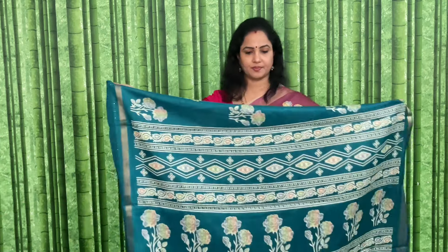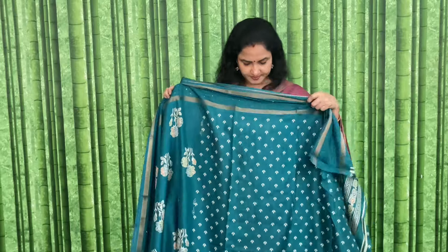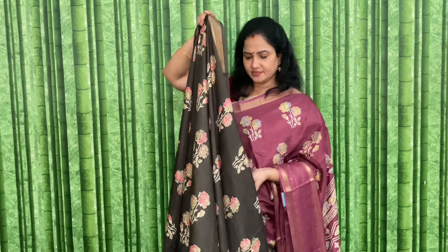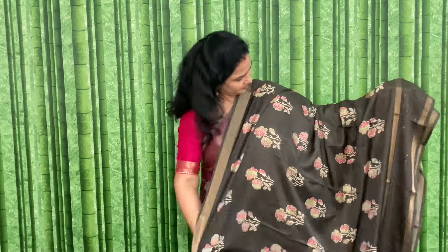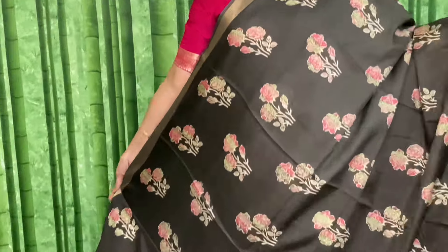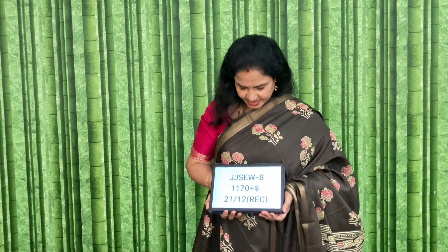Code and price: JJSEW7, and the price is 1170 plus shipping. Pallu and blouse — snuff color. This is not black, this is snuff color — a different color, between black and coffee color, that kind of color. Or between black and dark green color. Code and price: JJSEW8, and the price is 1170 plus shipping. Pallu and blouse shown.